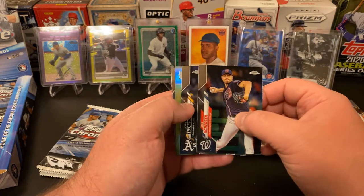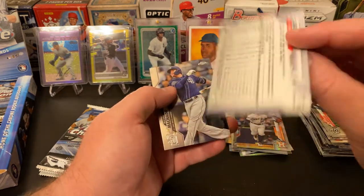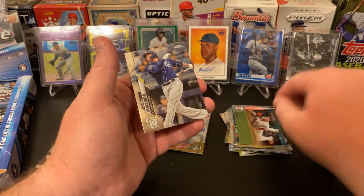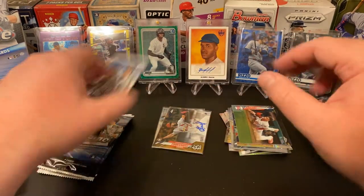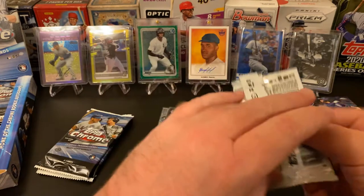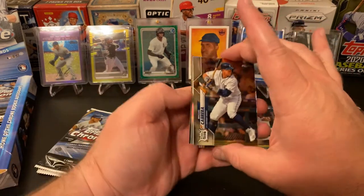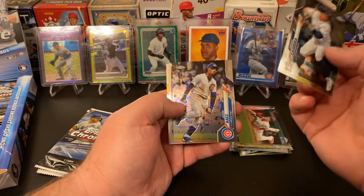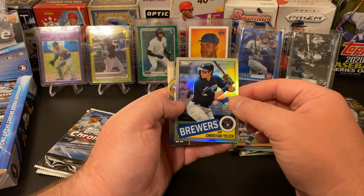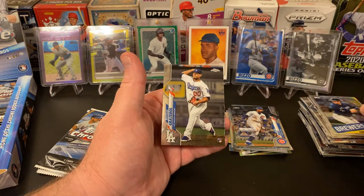Max Scherzer, Jesus Luzardo Rookie — he's a good rookie. Scott Kingery refractor, nice. And a Manny Machado. Miggy Cabrera, Javi Baez — I'll set him aside. A nice Christian Yelich '85 throwback, very cool.